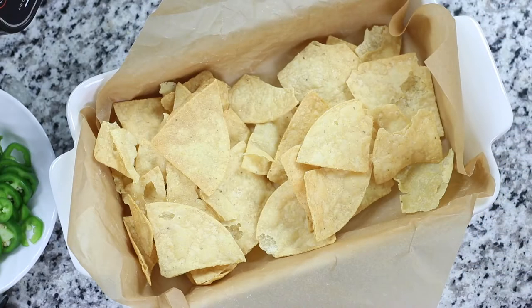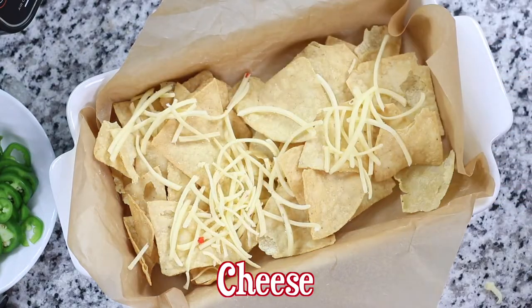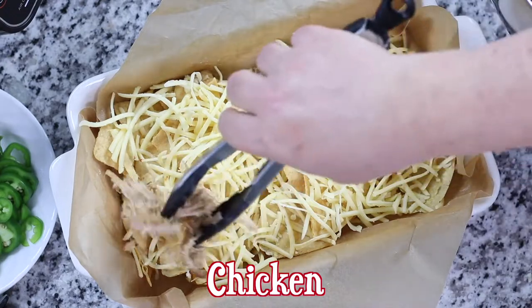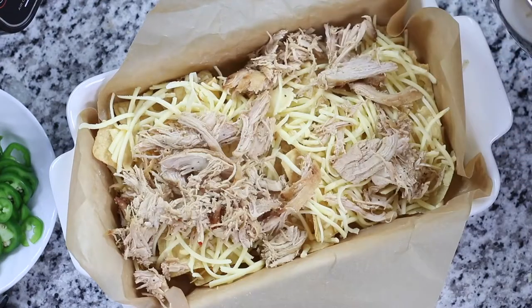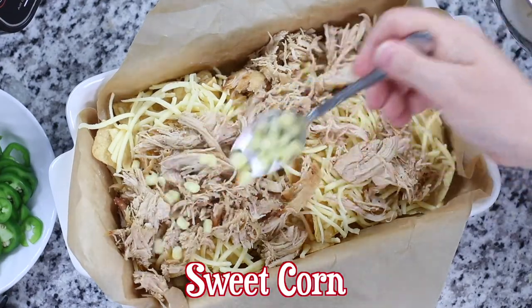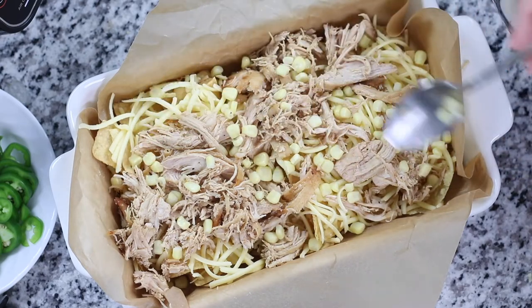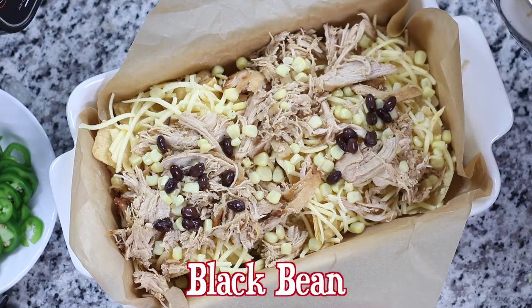For extra crunchy nachos that hold up to all the toppings, use restaurant-style chips — in other words, the chips that are extra thick. You'll notice that the first set of toppings have very low moisture levels; this is to help keep the chips extra crunchy. However, you may want to add extra salsa to your chicken before baking for juicier chicken.